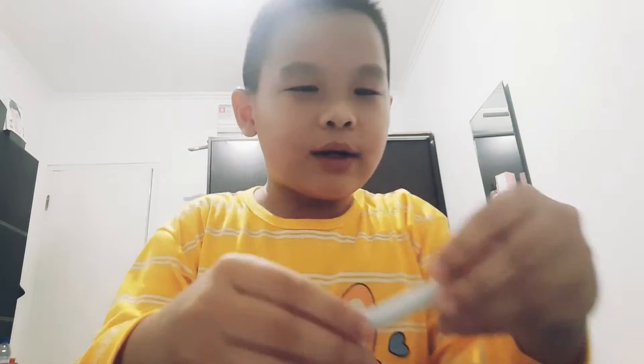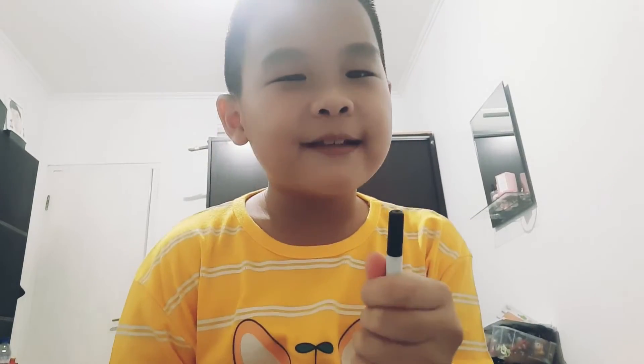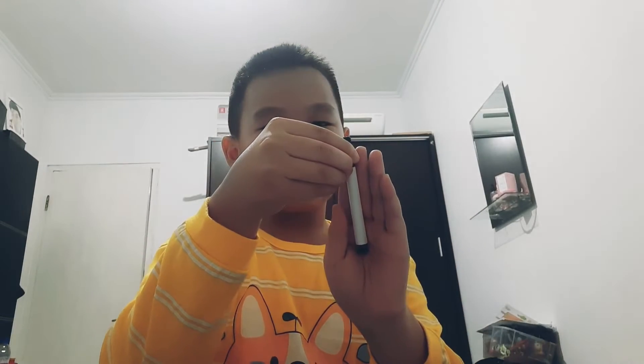Hello! Today I want to show you a magic trick with this marker. Do you want to know how? The tutorial is like this: put it behind your hand, a little bit of this, do like this — there. Then you're just gonna do this. Look back — see? One more.